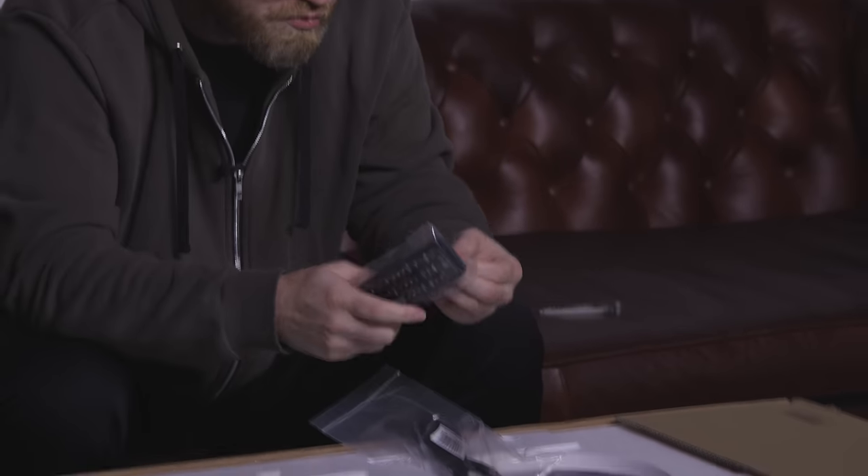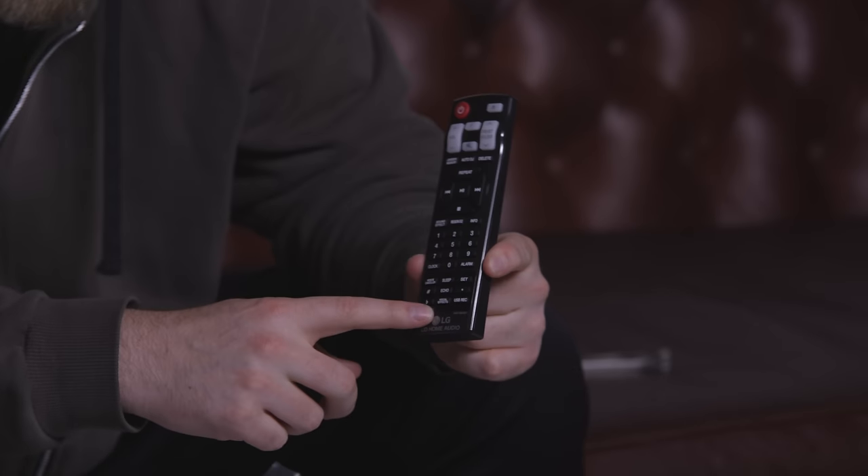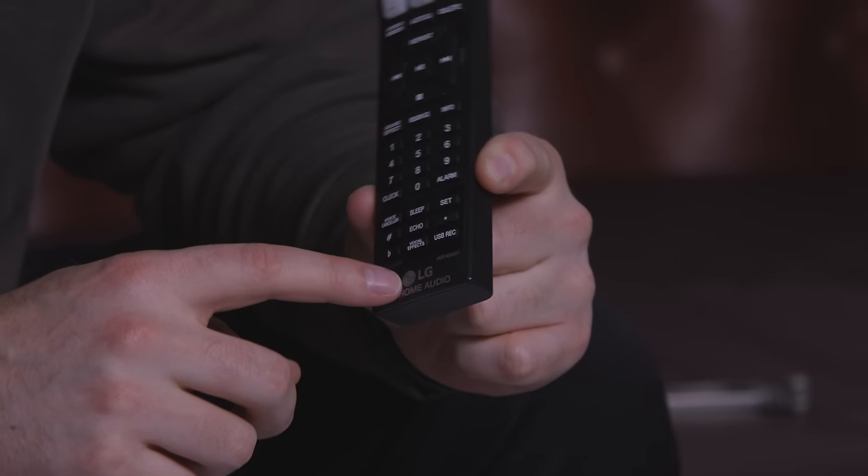We have a remote control. There you go. Presets. Auto DJ. You also have the vocal controls down here, so you can see vocal effects. Key changer. Man, this is going to be fun.